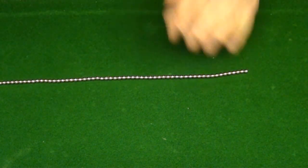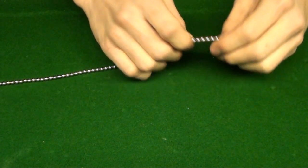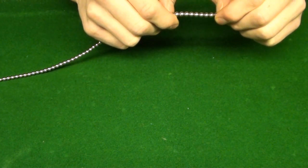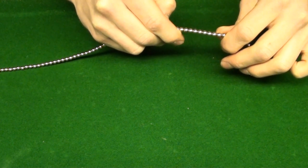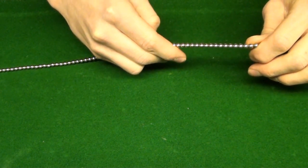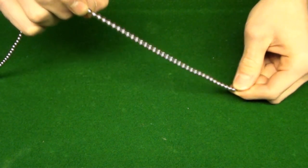First thing you want to do is string them out. You want to measure out 36 balls, I believe. So there to there is 36.